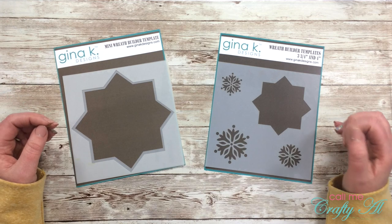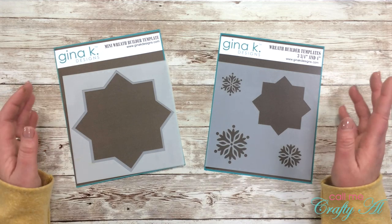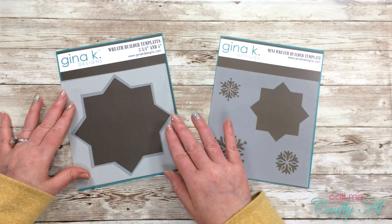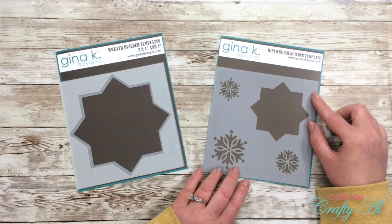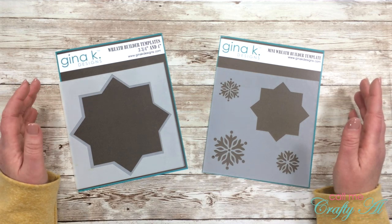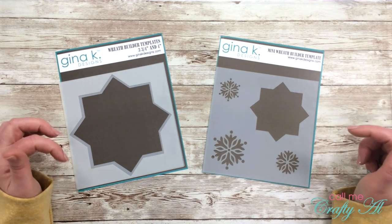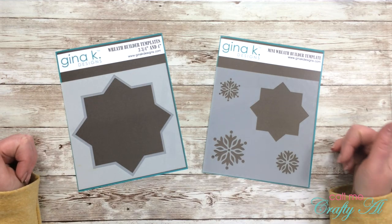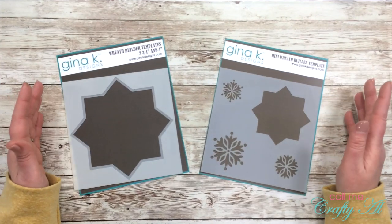When you're done with my video, make sure to go check out what four projects Danny created with the wreath builder. For my projects today I will be using both wreath builder template kits — the original, which has spaces for three and three-quarter inch or four inch squares, and the mini wreath builder, which is for two and three-eighth inch squares. I believe there's also a mega or extra-large size for decor or scrapbook pages.